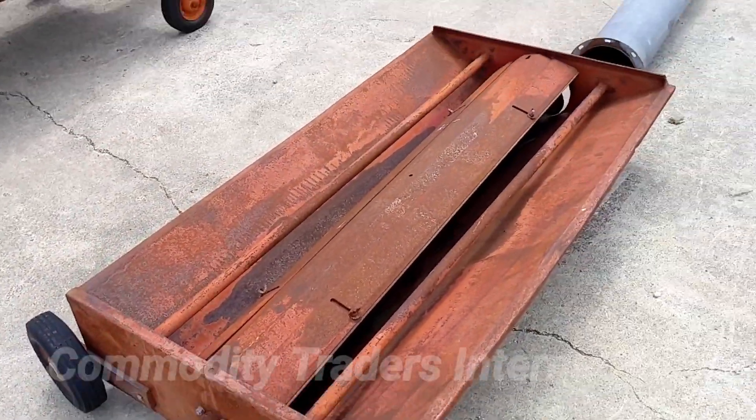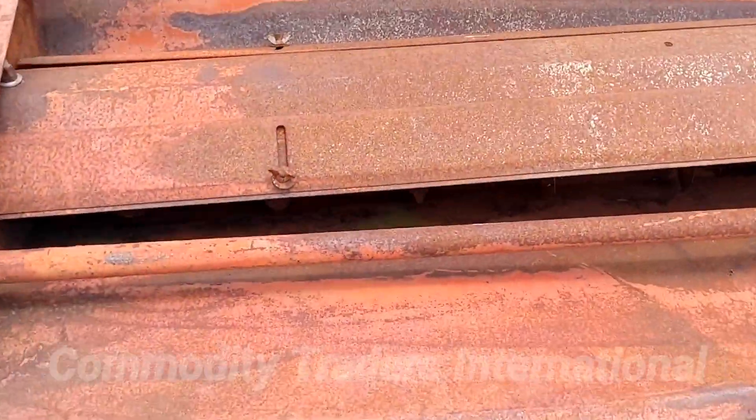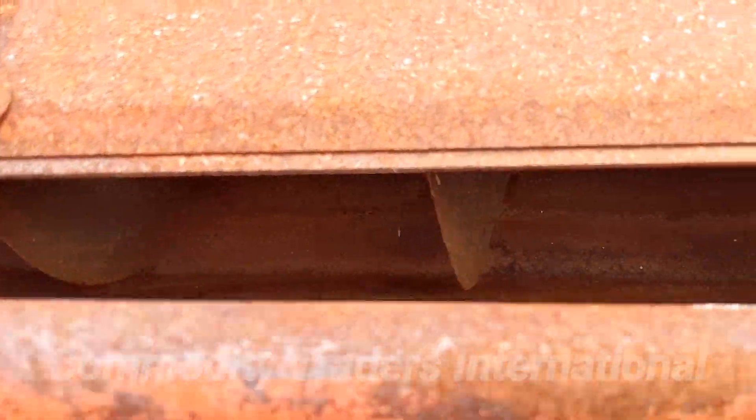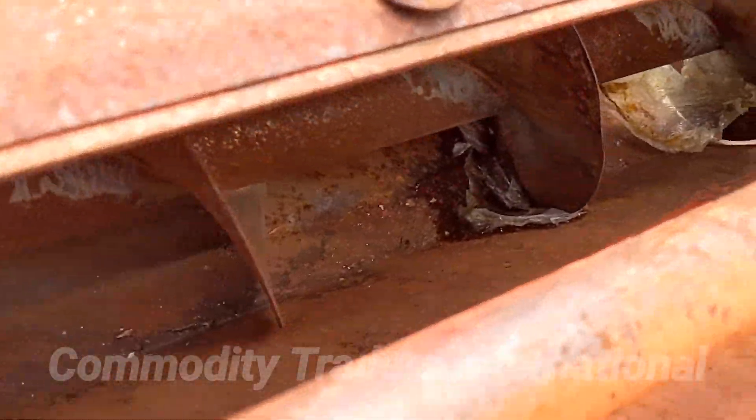You can see this unit is disassembled. The flighting on these units is in great shape. A little hard to see in there, but there's a lot of life left in the flighting.